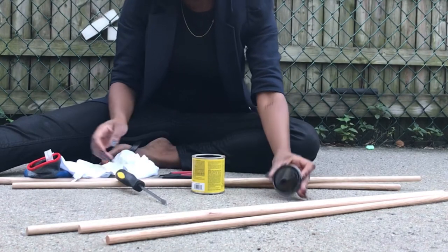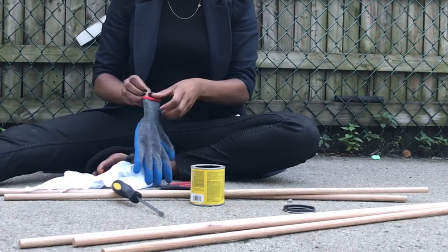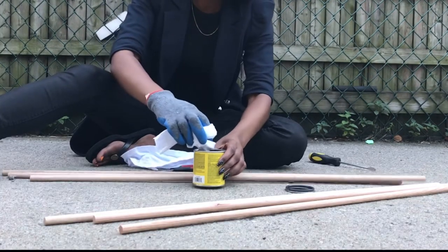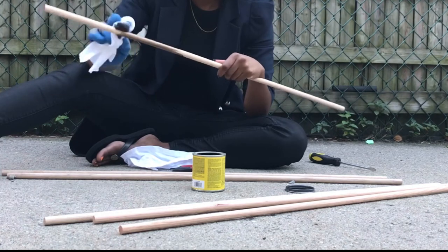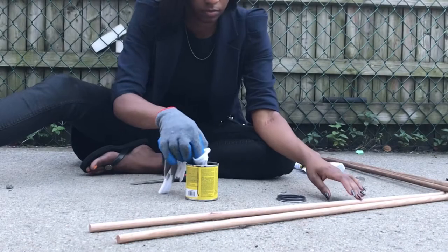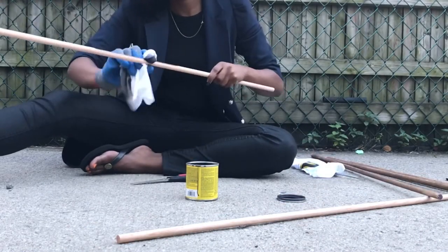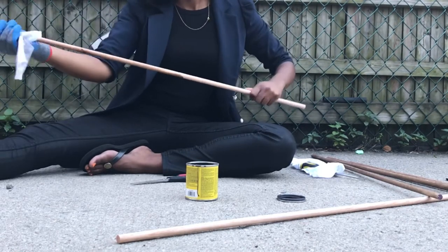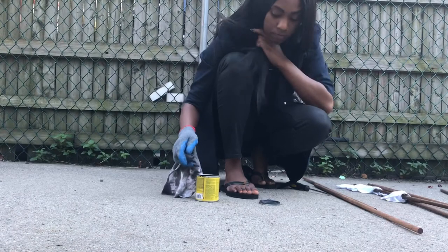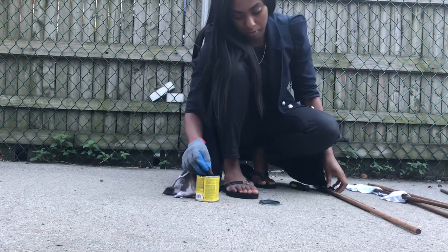When staining wood, it's really important that you use the white t-shirt, but what's even more important is that you wear gloves — because let me tell you, this stuff stains. You're just gonna dip the t-shirt into the stain and rub it on. Since I'm not changing the color of the dresser, I do want the pulls to be really dark.